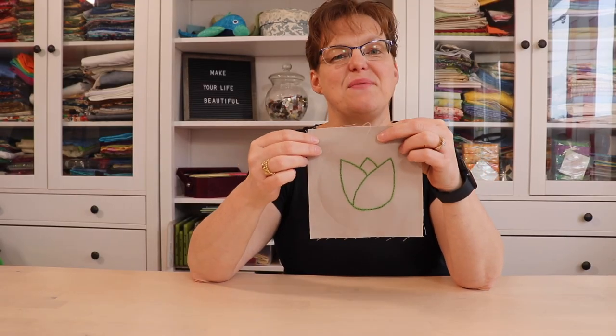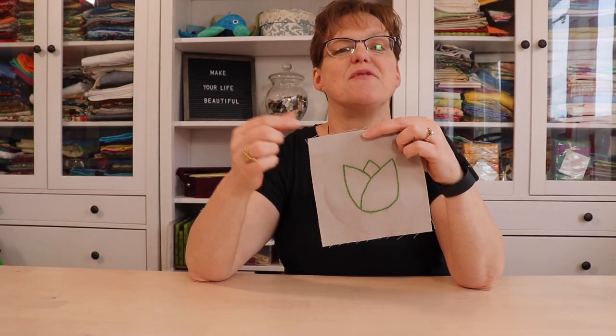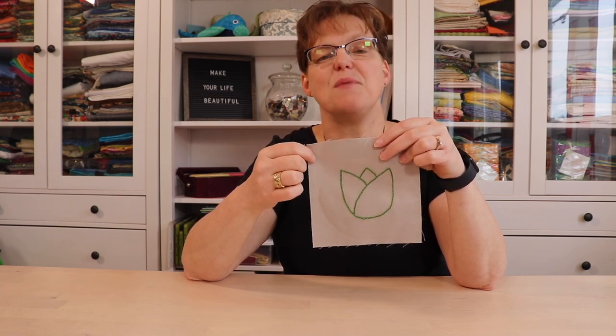So there it is — what a great way to stitch a motif. For more inspiration, be sure to check out my playlist that has this motif stitched with a bunch of different stitches. It's fun to see how different each stitch looks with the same motif. And for more embroidery tutorials and inspiration, be sure to check out ebitestudio.com.